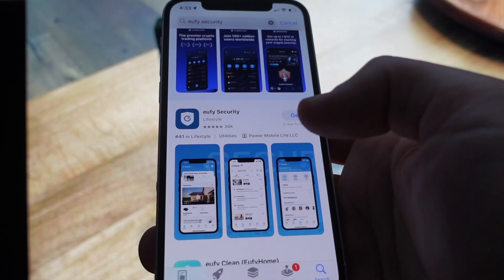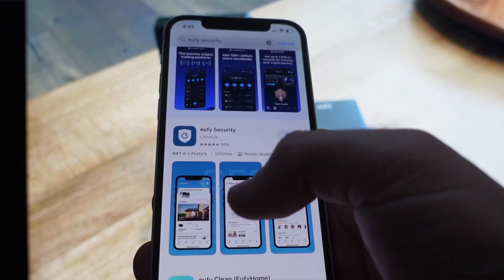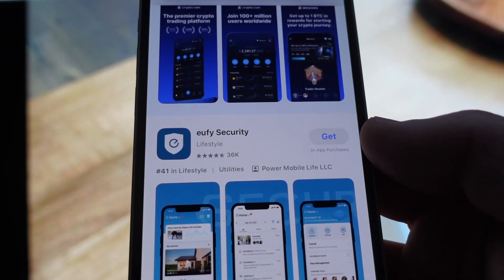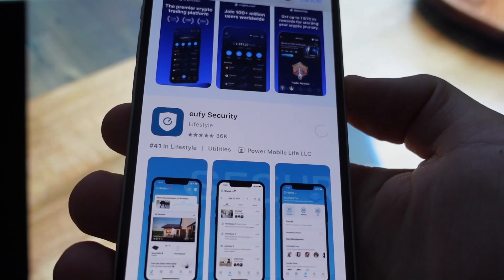Hey everybody, this is a real quick video to show you how to connect your UFI SmartLock C30 to the app. So the first thing you need to do is make sure you get the right app. This is the app you need — the UFI Security app. Go ahead and get that and come back once it's downloaded.